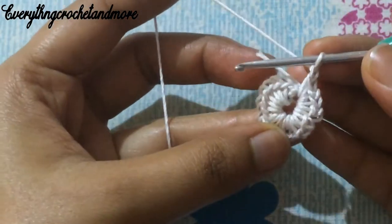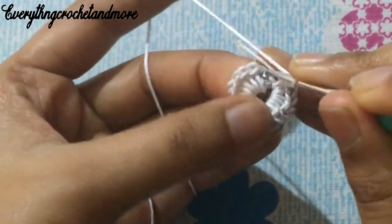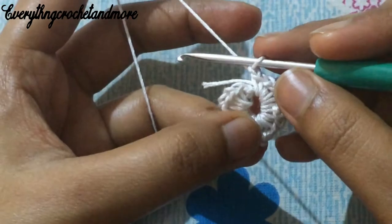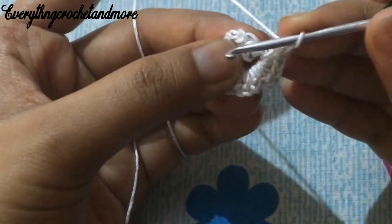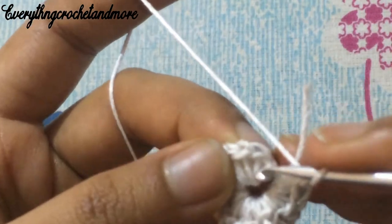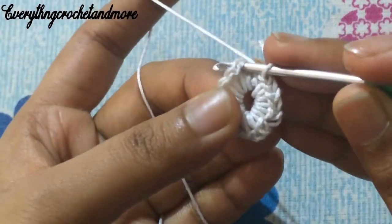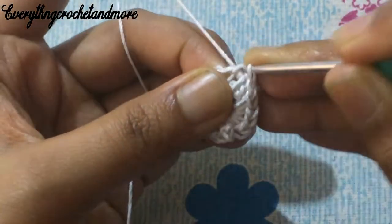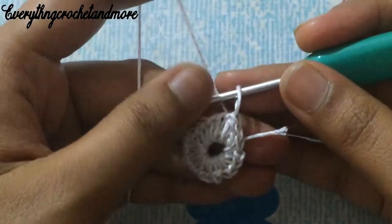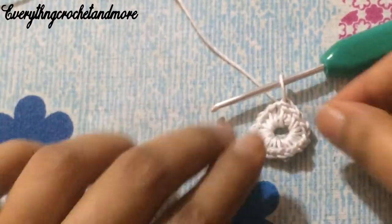Now we'll finish round one with a slip stitch in the first single crochet stitch. You can put a marker on the first single crochet stitch. Chain one, and put your hook in that first single crochet stitch and make a slip stitch. With this we finish round one.